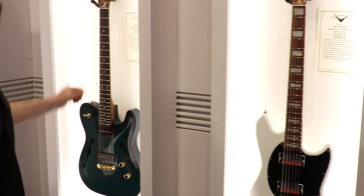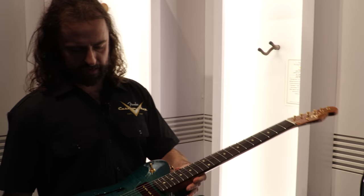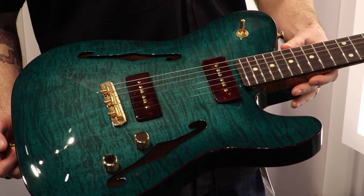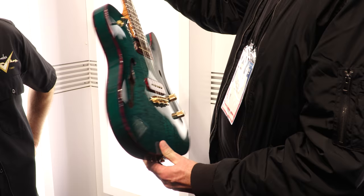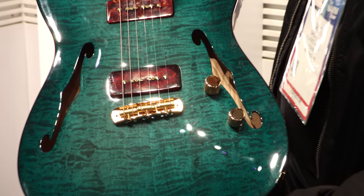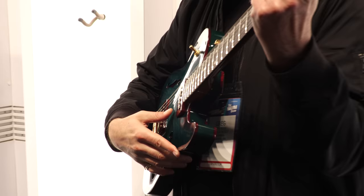This is a Paul Waller Carved Top Telly, NOS — two-piece ash body with delicious Curtis Novak P90s and a transparent green finish. Look at that roasted flame maple neck with tortoiseshell binding — that is a thing of beauty. Paul Waller also fashioned the bridge here: basically a J-bridge that he refashioned to string-through Tele, which is really cool.